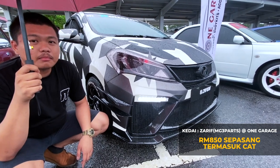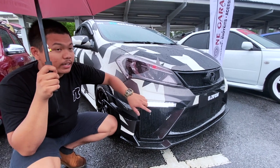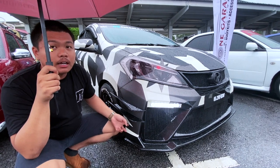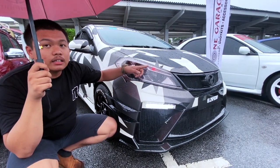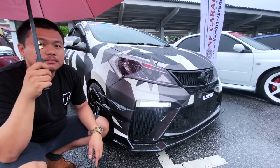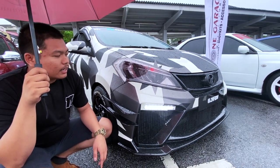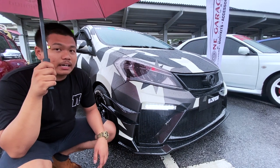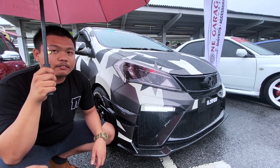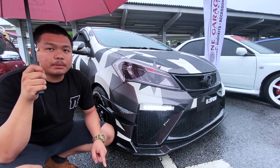Untuk LED DRL, dia ada dua wayar - positif dan negatif. Positif ikut awak nak loop dengan port-light, ataupun loop dengan fuse push-button. Push-button boleh buat jadi DRL daylight. Bumper GT ni kalau korang berminat, boleh dapatkan di One Garage Accessory, ataupun direct dengan saya, Zarif. Page dekat Facebook MG3.5.